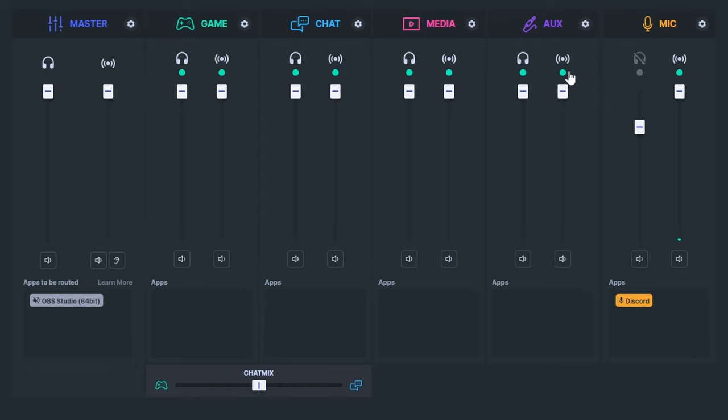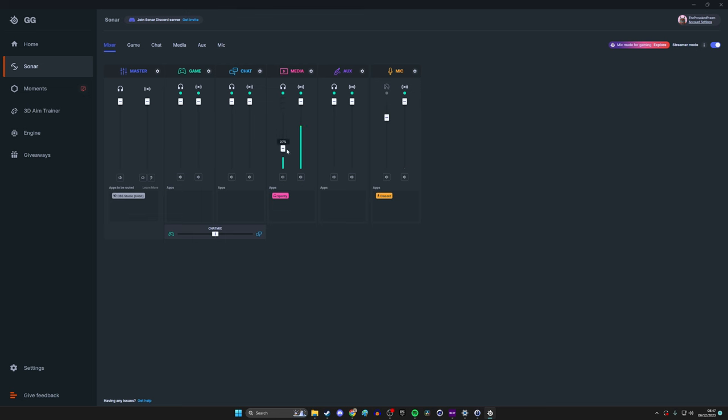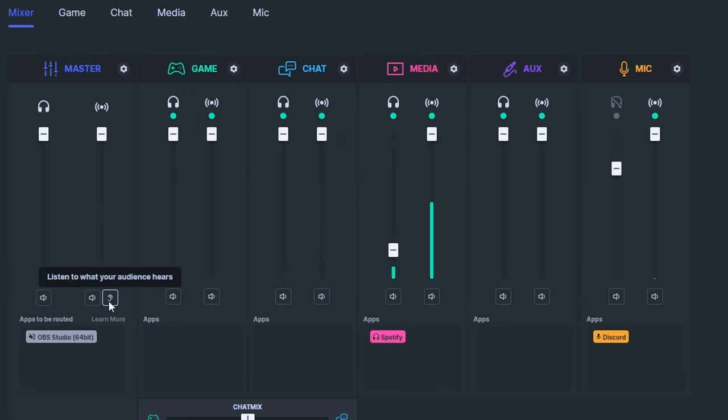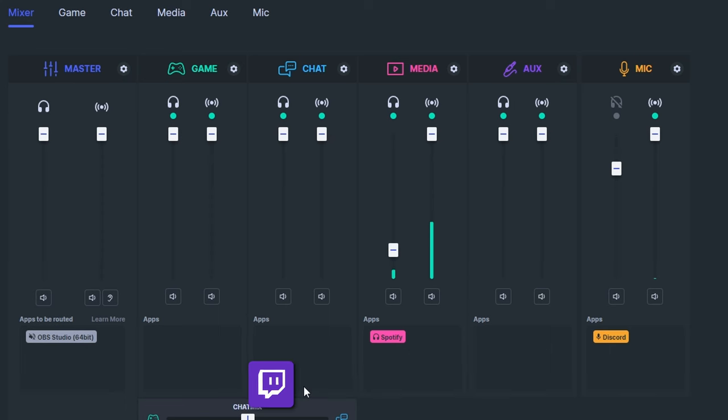Once activated, you can control the volume for each channel or mute them entirely — separately for your stream or for yourself. For example, with Spotify you might play copyright-free music at a higher level for your audience but quieter for yourself, or mute music that you don't want the audience to hear. On the left-hand master setting, click the ear icon to listen to what your audience will hear, letting you test the stream mix levels.